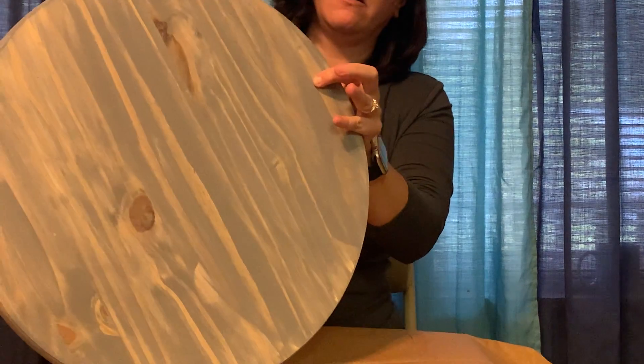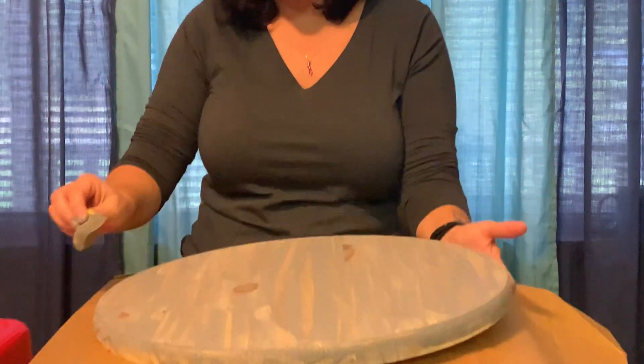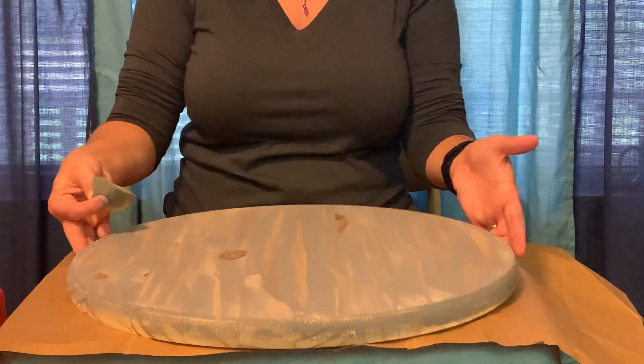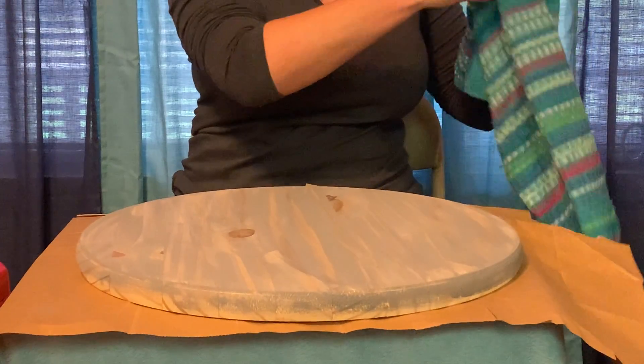And then that is what your stained piece of wood will look like. For the purpose of the video, I'm not going to do the back side. That's what the stained side looks like. Then you just let it sit for about a minute or two — it really does not take long for it to dry at all. Now, once you're done with the stain, that is when you will put your stencil on.